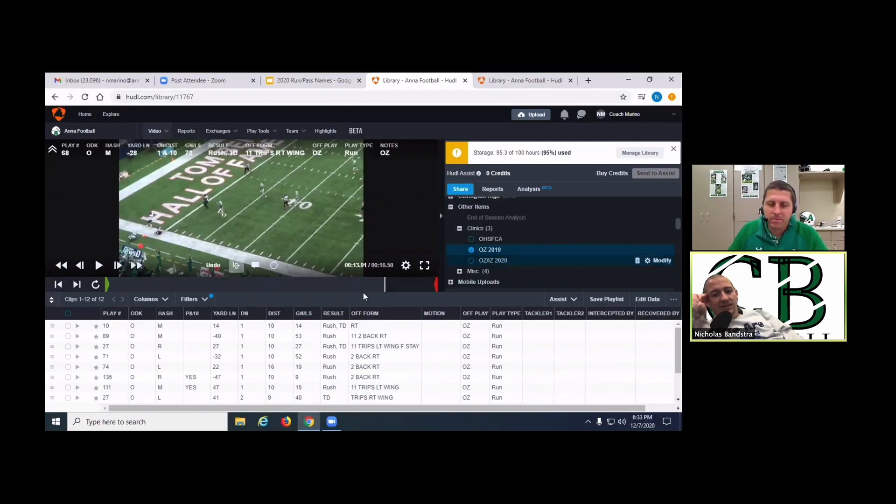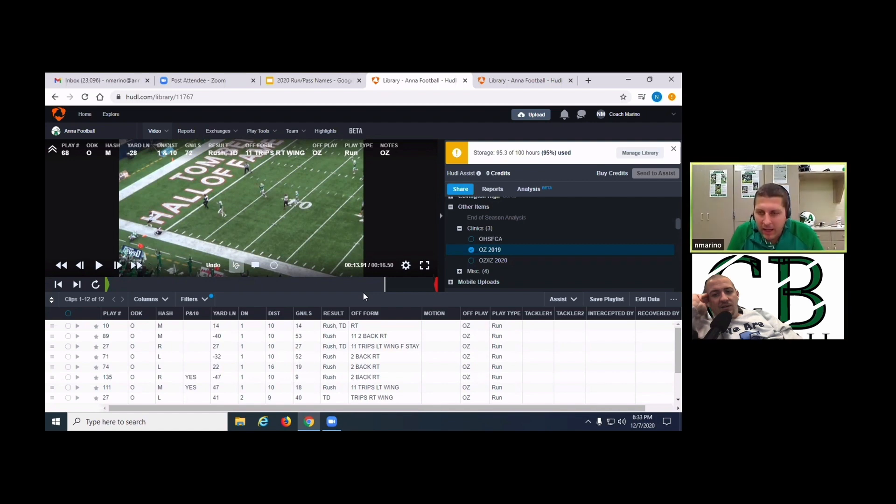How much do you use a tight end, either backside or front side? It really depends on the game. We'd probably run it more against odd fronts overall, but we'll mix it in against both. It depends on how good our tight end is. If the wing is a really good blocker, we'll run it with the wing — that's what we had a lot in 2019. This year our kids seemed to be better running the ball up the middle overall in our gap schemes, so we ran more pistol.